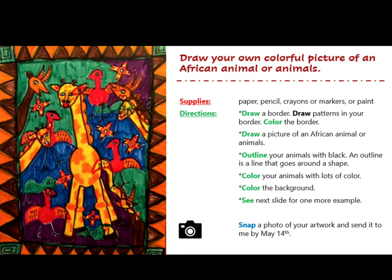Number five: color the background. And number six: see the next slide for one more awesome example.